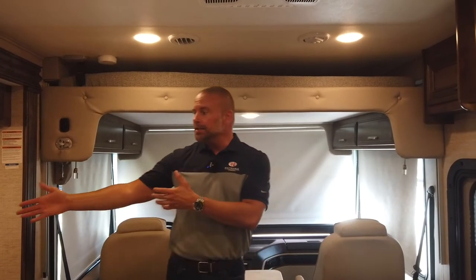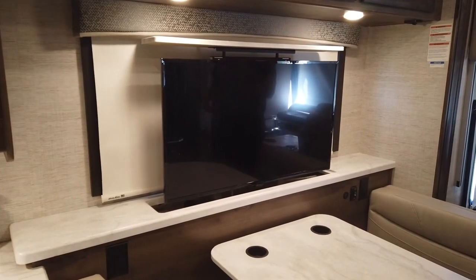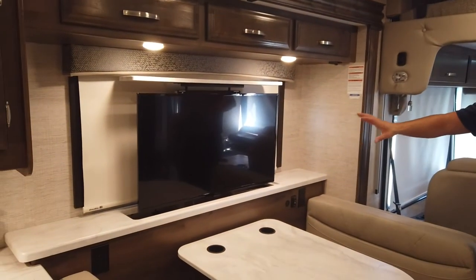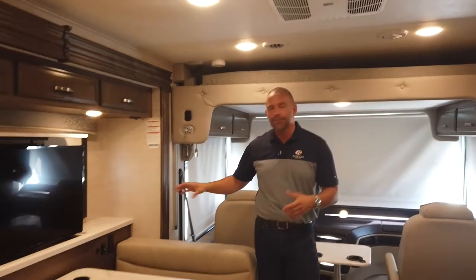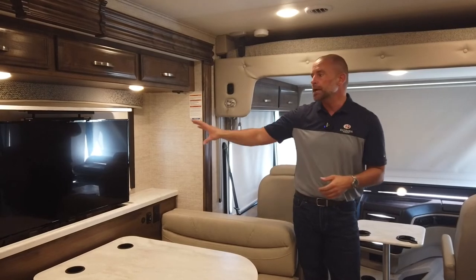That's great because one of the additions we've made this model year is we've changed all of our living room area televisions to smart TVs. This Insignia Fire smart television has apps preloaded, so if you're at the RV park and that Wi-Fi range extender is grabbing and enhancing the signal, you'll be able to stream your favorite apps on this smart TV. We're excited about this because the days of VHS and DVDs are kind of in the past. We want to give you smart TVs whether it's yourself or your children watching what they do at home — though you can still hook up a DVD or VCR player to this television if you prefer.